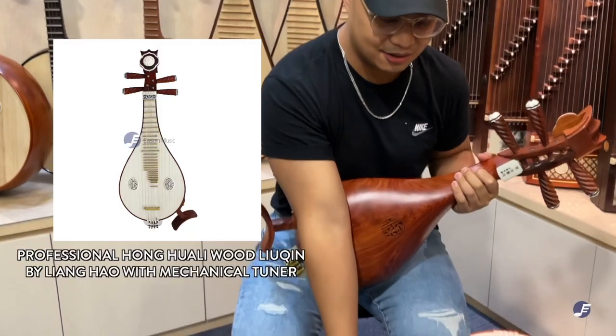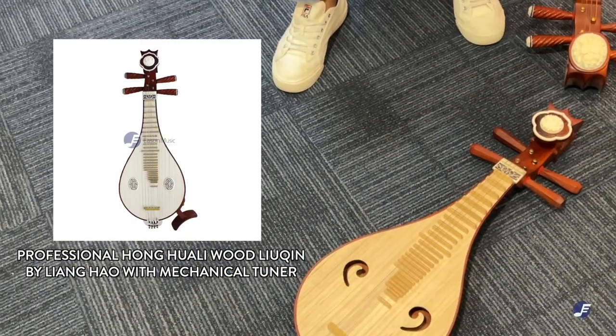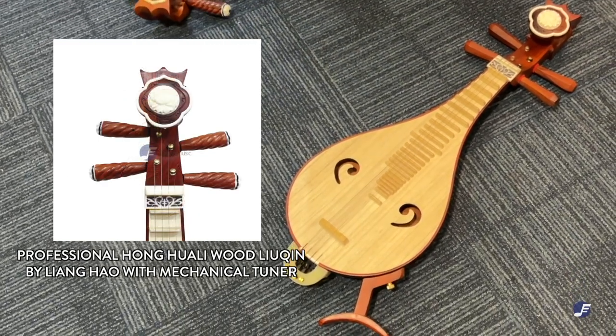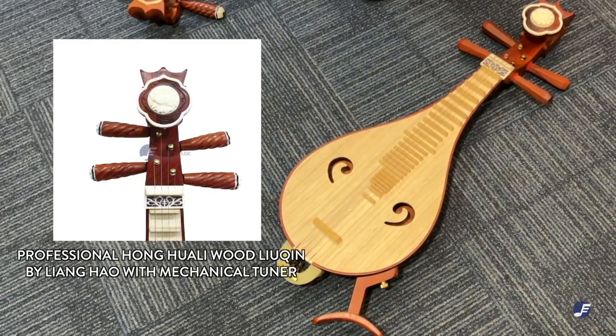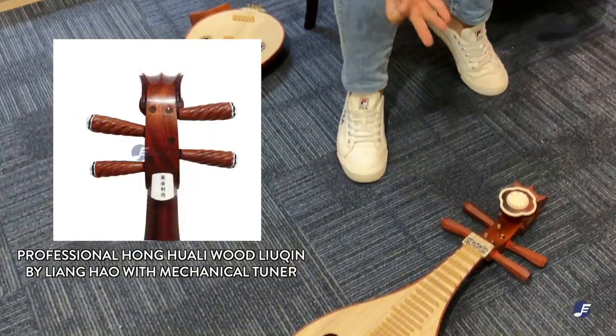We also have the return of the mechanical tuning pack Liu Qin. You can tell that it actually resembles a Zong Ran — that's because Liang Hao is renowned as a Zong Ran maker, and it's very innovative of him to bring this into the Liu Qin. Of course, this is a Hong Hua Li Liu Qin.